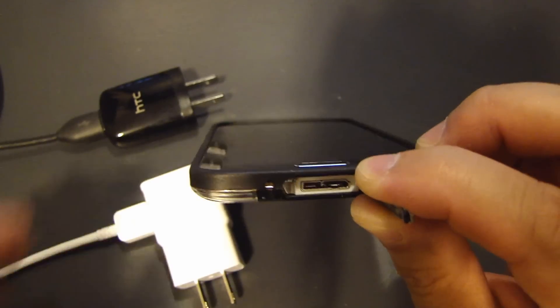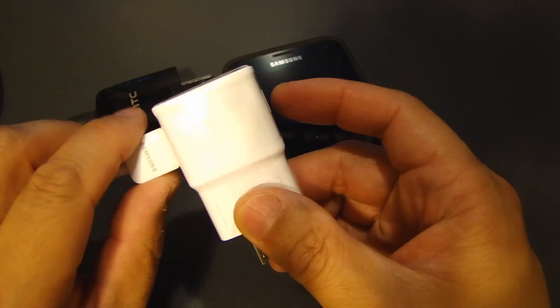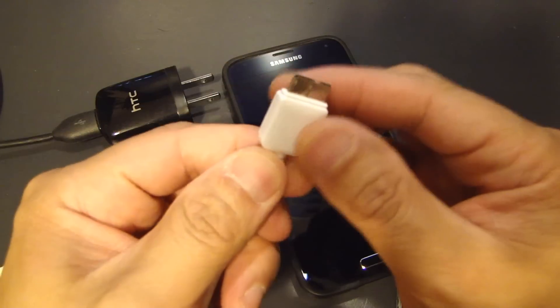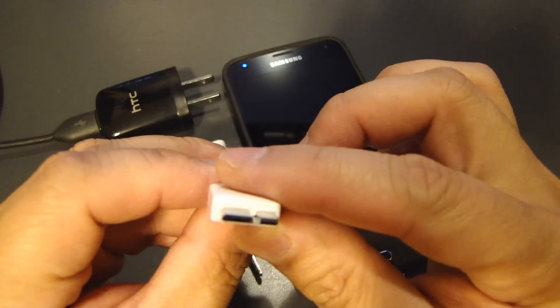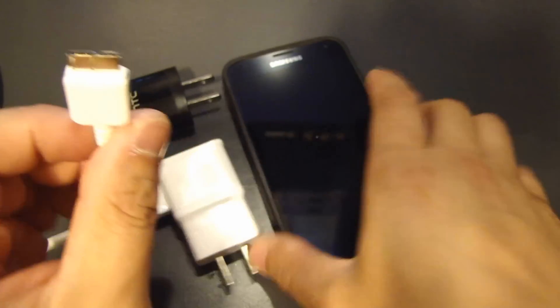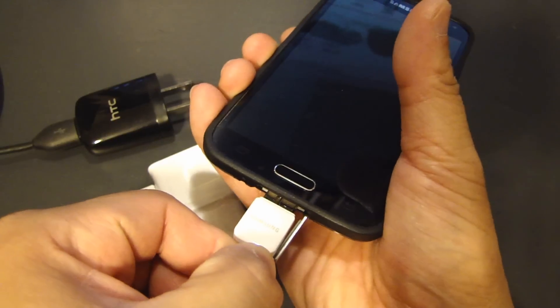With the charger that came with this phone, it's rated to output at 5.3 volts at 2 amps, and the other end of this cable has a connector like this — this is your USB 3.0 micro B connector. This is the male end, and it plugs into the phone like so.